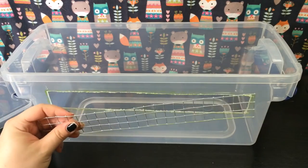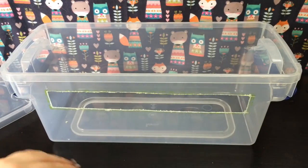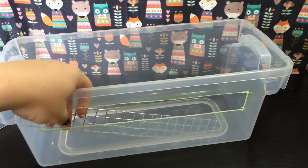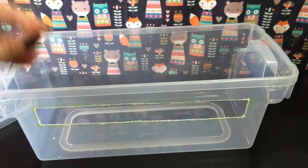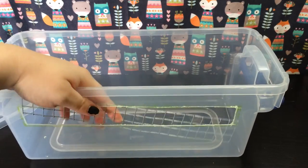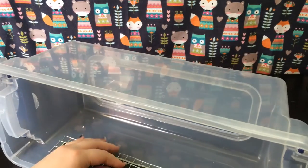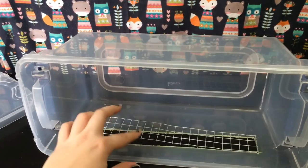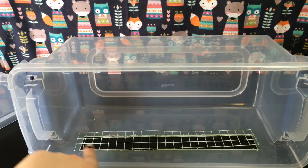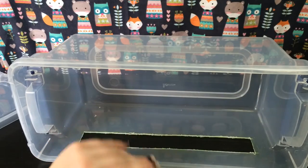What you do next is decide whether you want the mesh on the inside or the outside. I'm putting mine on the inside specifically because one of my hamsters is very fond of chewing plastic and I don't want her to get a hold of this rim here, because then she's likely to chew her way out. So putting it on the inside minimizes her access to this cut piece, and I'm going to drill holes all the way around and zip tie it down — I'll show you when I'm done.